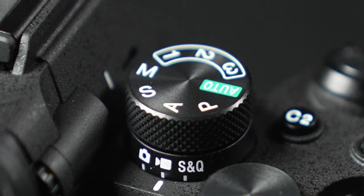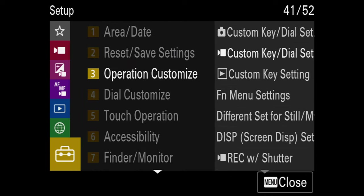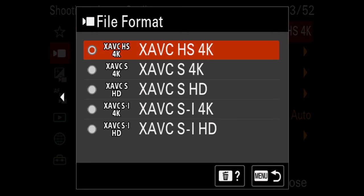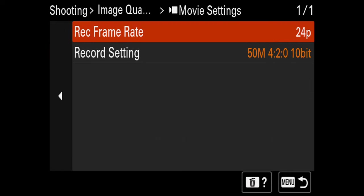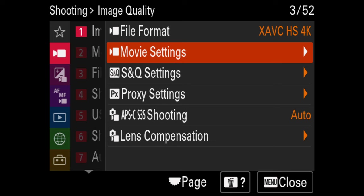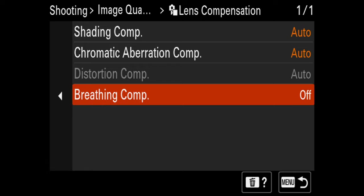Go to menu, go up to the shooting tab, start with image quality. For file format — because I'm using a V60 card I'm going to use H.265, and because I'm using a new MacBook Pro that can rip through 4:2:2 10-bit footage, I want to use that. Change file format to XAVC HS 4K — that's the H.265. For movie settings, go to 24 frames per second. For record setting, go up to 100 Mbps, 4:2:2 10-bit. The camera will show a warning about card and computer support. While in this menu, go down to lens compensation and turn on breathing compensation — if you have a lens that can take advantage of this, make sure that's turned on.